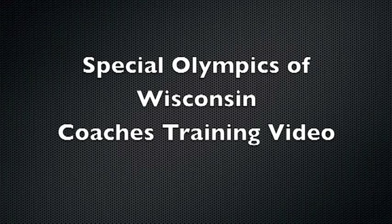Welcome to the Special Olympics Coaches Training video. This film was designed to provide coaches with innovative training tips for athletes from all sports.